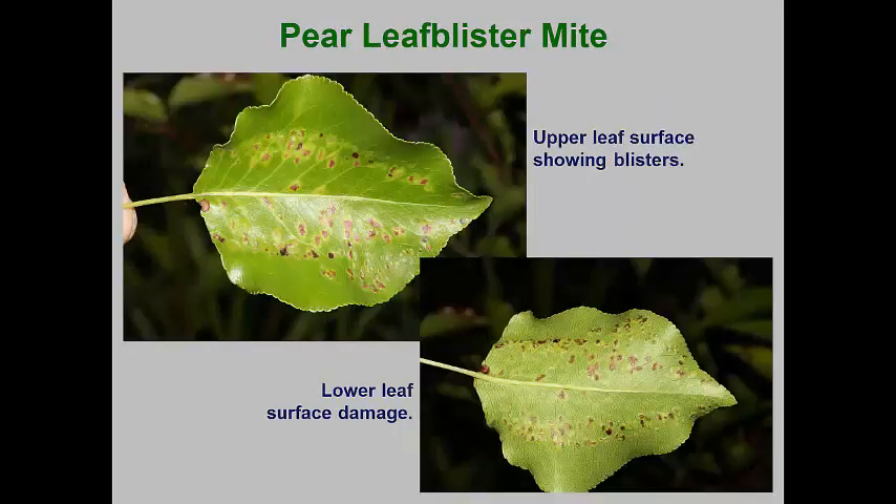The pear-leaf blister mite is an important pest of fruit orchards, but it can also damage ornamental crabapples. In orchards, the mites can damage the fruit, but in landscapes the damage is primarily the blisters that form on leaves. This mite overwinters as deuterogynes located at the bases of buds or within the bud scales. In early spring, these females lay eggs within the leaf bud scales. The hatching protogynes cause a proliferation of cells on the expanding leaf surfaces. Some of these cells die, which forms a cavity in which the mites can feed on soft tissues and continue their reproduction.